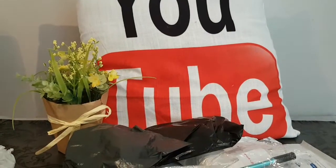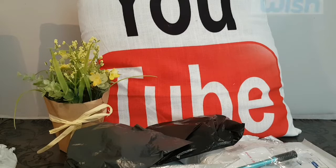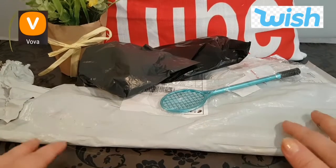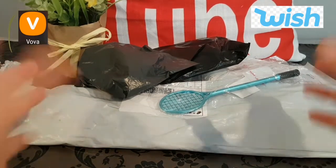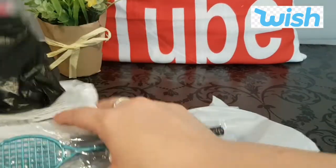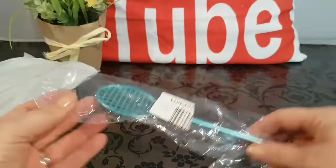Hey everybody, welcome back to my channel! In today's video we're going to be doing another exciting Vova and Wish haul. Some of these items you can see here — we'll just pop the camera down. Some are from Vova, some from Wish, and I will tell you where they came from as we go along, along with the prices. I think we have nine or ten items today to show you guys.